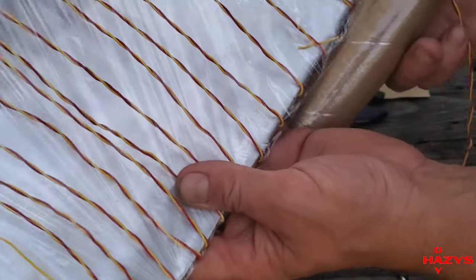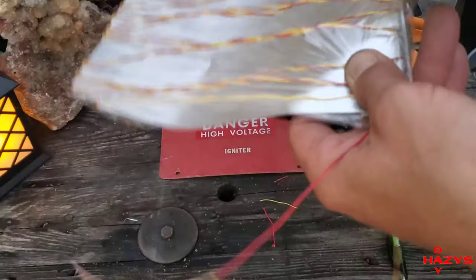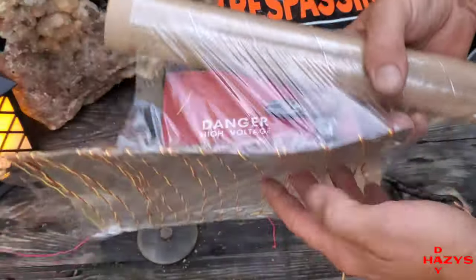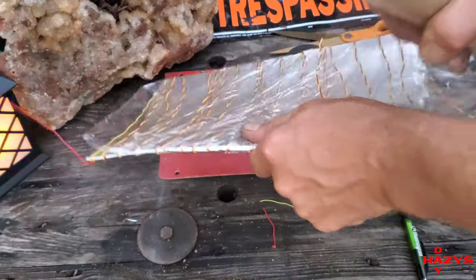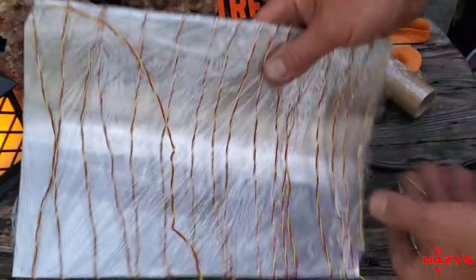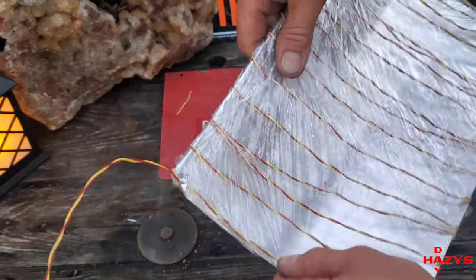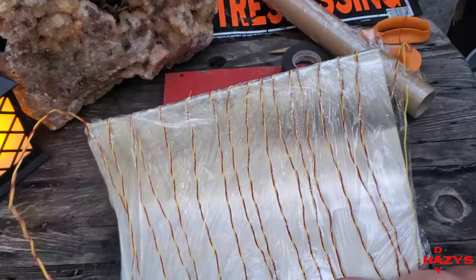Now we're going to take some saran wrap and wrap our wires and plate in plastic, covering the plate completely. As the electrons come through the air and attach to the aluminum, we want to keep them attached and guide them down the wire. If you don't coat it, the electrons can hit the plate and bounce around erratically and never send the signal down the wire. So we coat the plate to trap the electrons and send the signal down the wire.